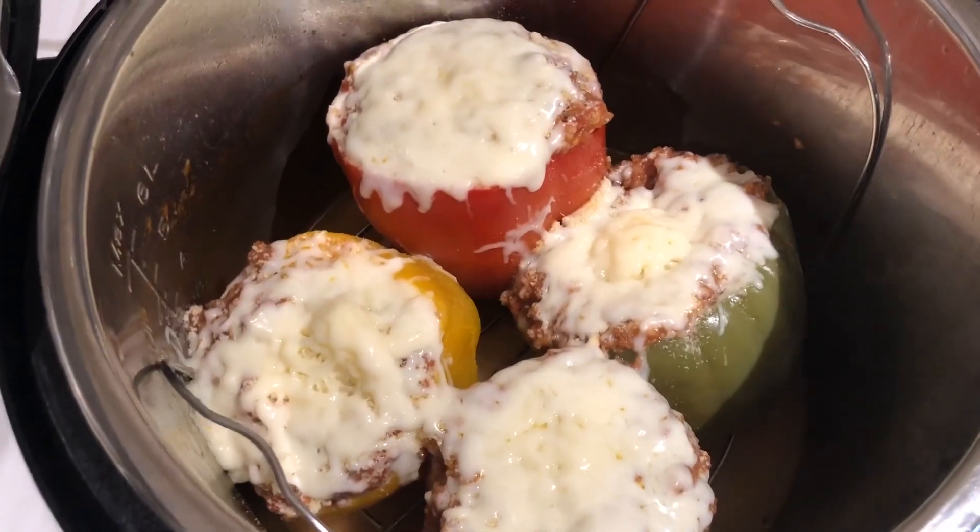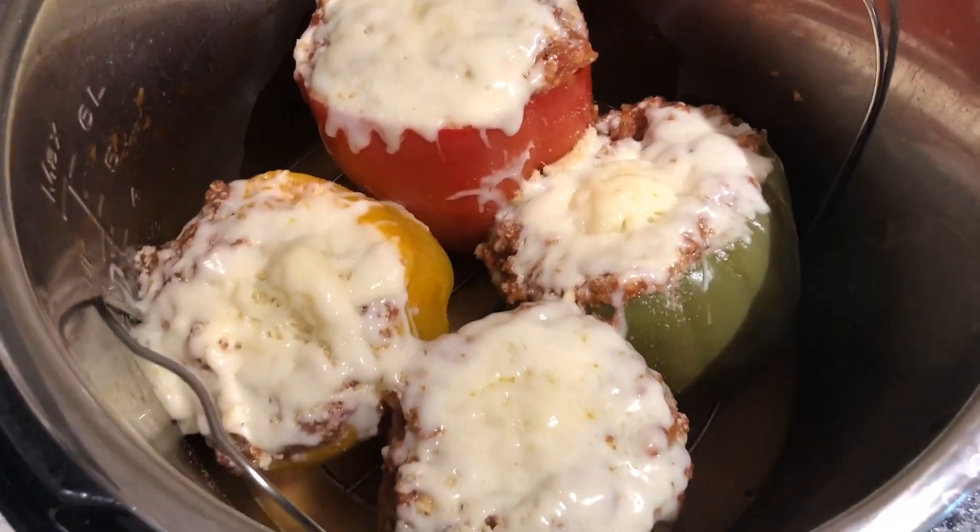Here they are all melted — look at that cheese dripping down the pepper! Taking the bell peppers out of the Instant Pot is a little tricky. Mine got pretty soft; one stayed intact but three basically fell apart. They still taste really good, just not very pretty. Try using a big spoon to get underneath and then tongs to pull them out. If you want them more crunchy, cut the natural release down to just two minutes, or do a quick release right after the four minutes instead of natural release.